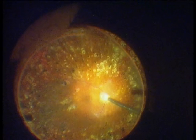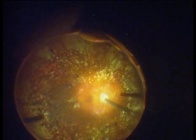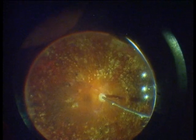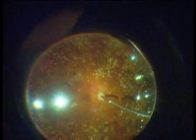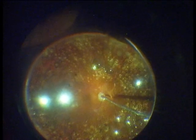After performing the vitrectomy, I perform a fluid-air exchange. In the left hand you see the light pipe, in the right hand the fluid needle, which is placed above the optic disc. The advantage of air is a better view into the eye, up to the ora serrata. The disadvantage is that the view gets worse, which can be improved by moving the biom up. Hold the fluid needle steadily above the optic disc until the residual fluid is removed.